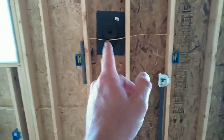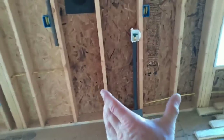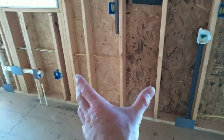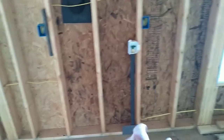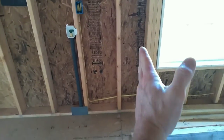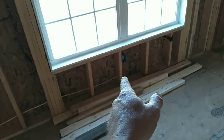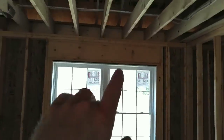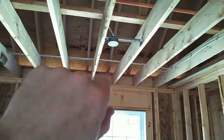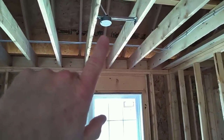The roofers still have to put the pipe boots on for the plumbing. The refrigerator will be here — this cabinet will be approximately 36 inches. Got a refrigerator receptacle, and a receptacle underneath these windows. This area right here is the dining room. Looking up you can see a fan-rated box — I do fan-rated boxes in dining room areas because some chandeliers get really heavy if people change out what we installed.